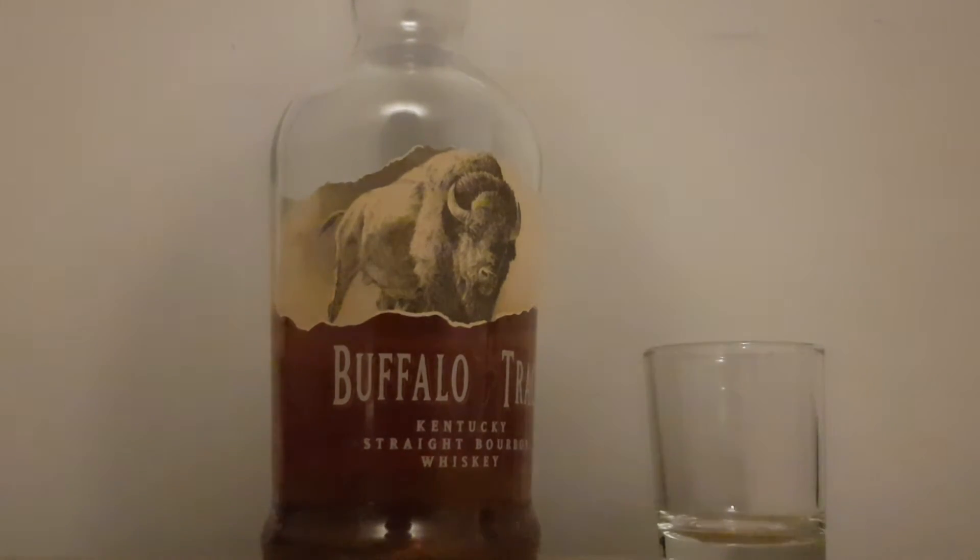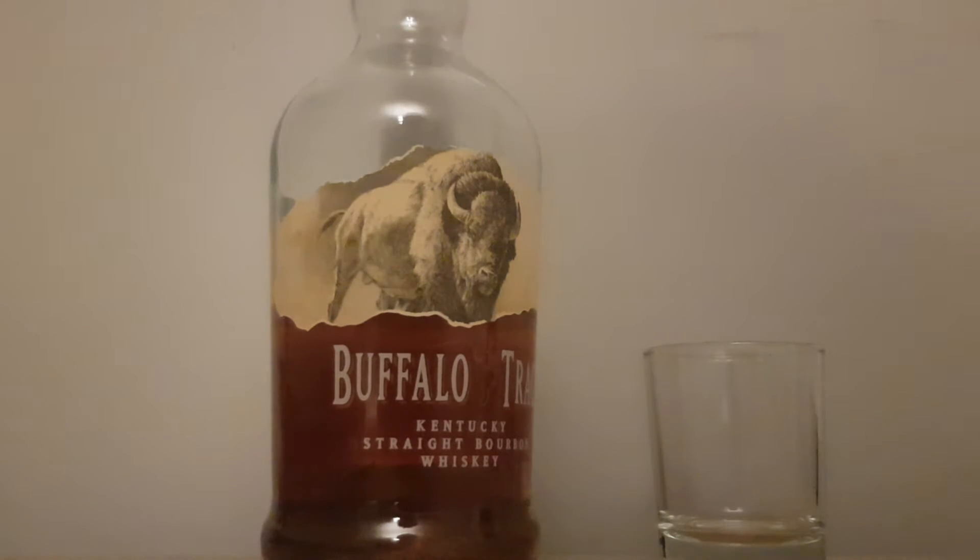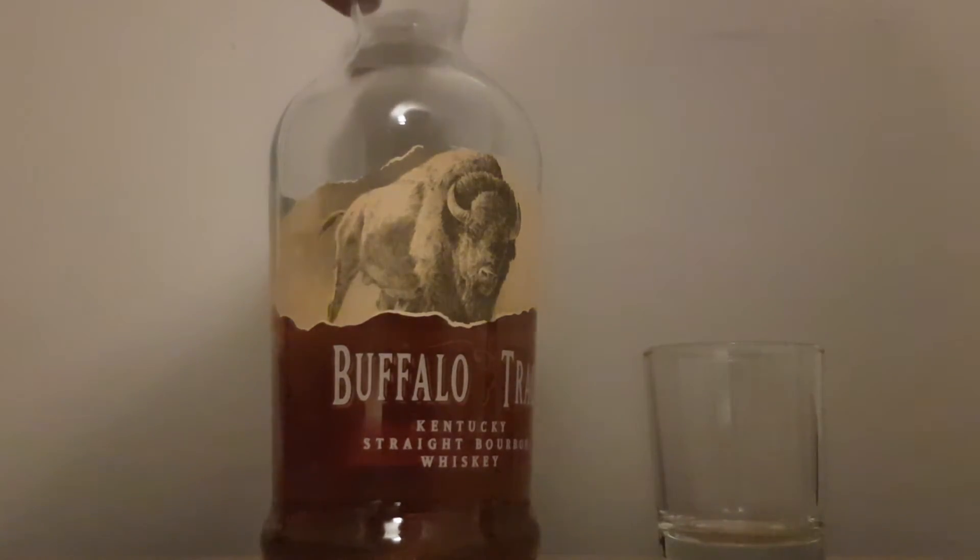Hello everybody and welcome to another episode of Whiskey Wednesday. Tonight I thought we'd take a look at Buffalo Trace, which is a fairly inexpensive bourbon. Very good value for money actually. So let's crack it open.